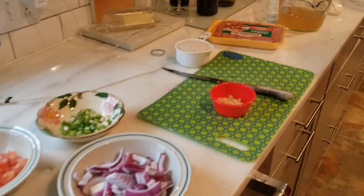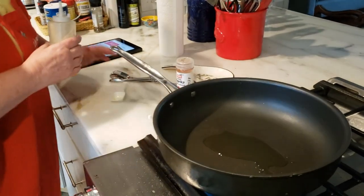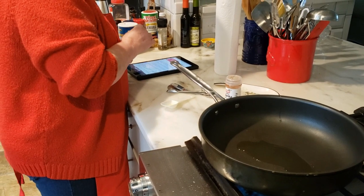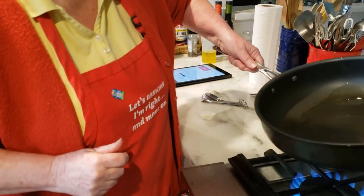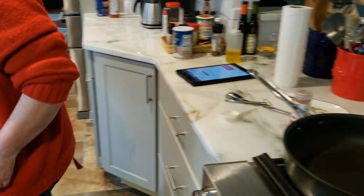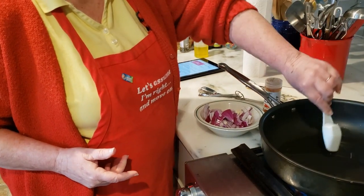We're going to start by sautéing a tablespoon of olive oil — and no more. We're going to put the onions in there and cook them for about five minutes, and then we're going to add the peppers and the garlic. Right now we're getting the oil hot.